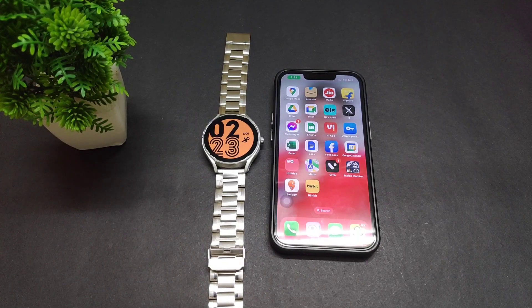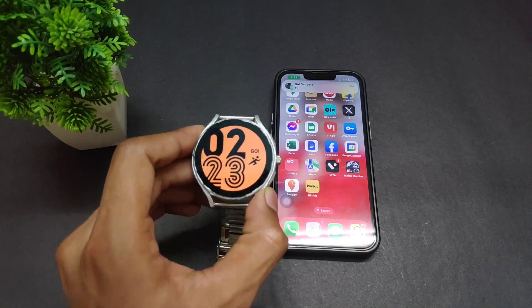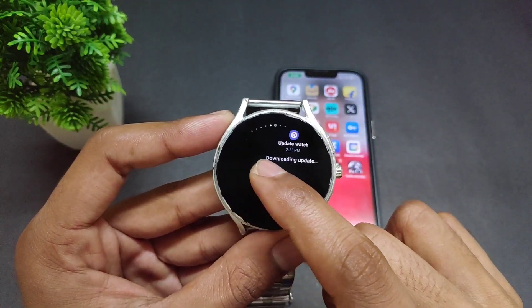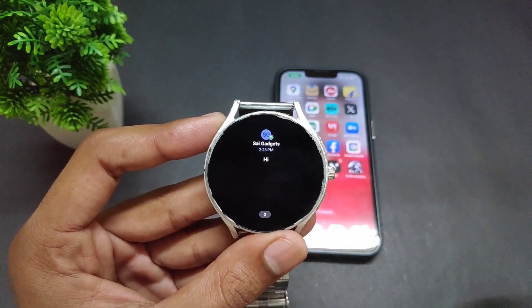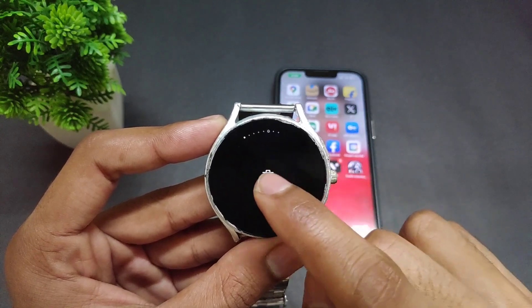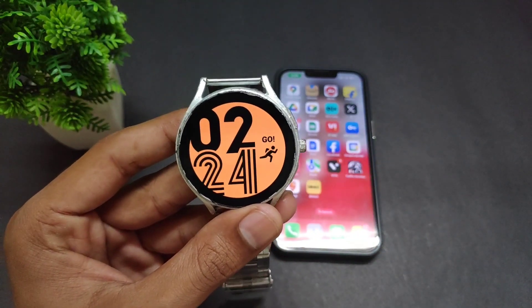Now let's test notifications. If any notification comes in, can I receive it on my Galaxy Watch? I'm going to send a message from another phone to my iPhone. After sending, a notification appeared — here it is. There's a WhatsApp notification present. Let me clear all notifications and test again.